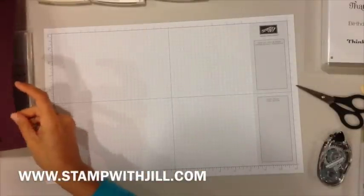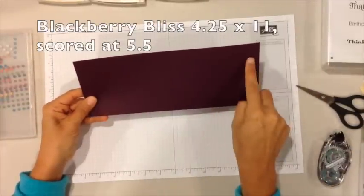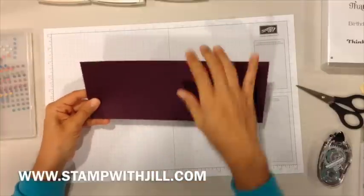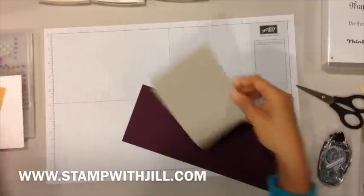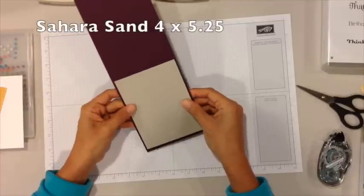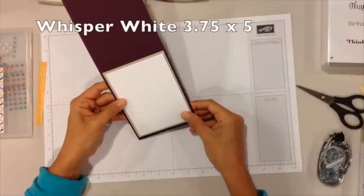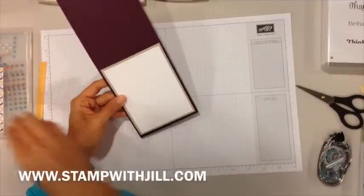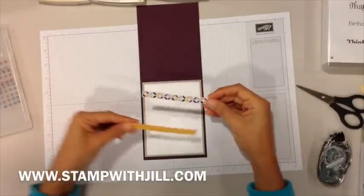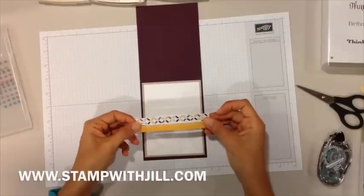First you're going to need your blackberry bliss cardstock — this is 11 inches by four and a quarter, scored down the middle at five and a half. This is the Sahara sand layer and this is four by five and a quarter. You'll have a whisper white layer for stamping, and this is three and three quarters by five. Then I have two small strips of paper that go on the bottom of the card — these are a half inch by four and a half and we're going to trim them to fit.